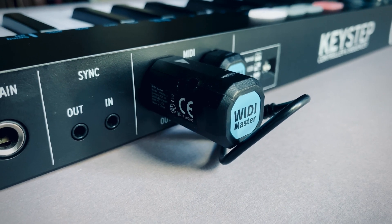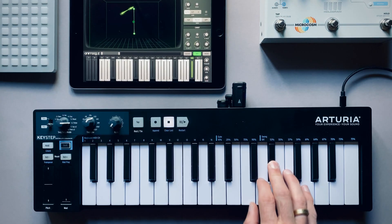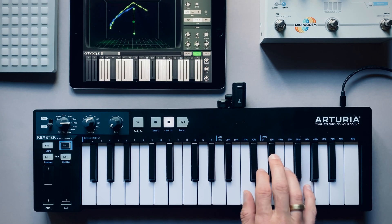With one WIDI Master you can pair wirelessly with the onboard Bluetooth MIDI of your computer or mobile device, like your iPad, MacBook, or iPhone.